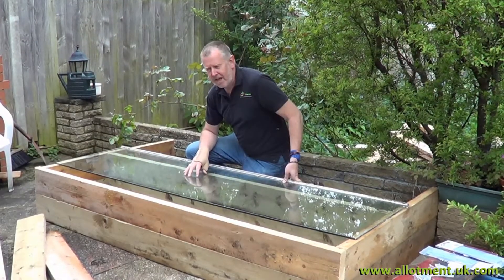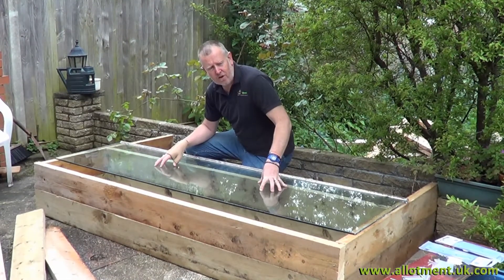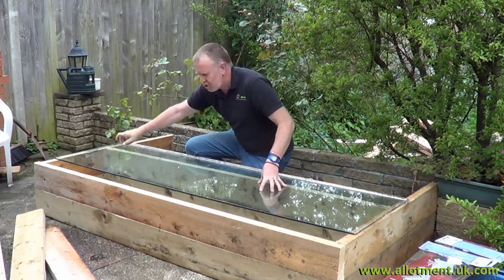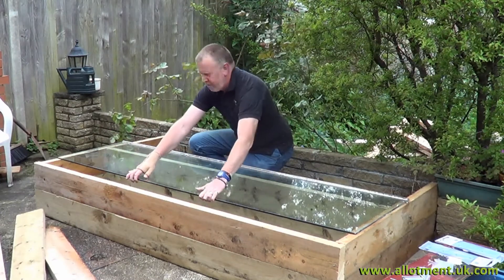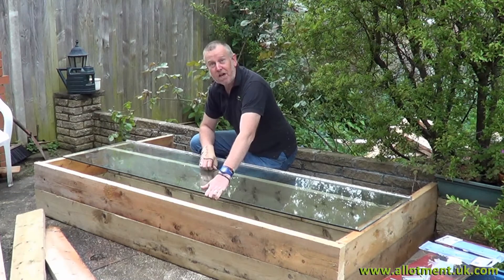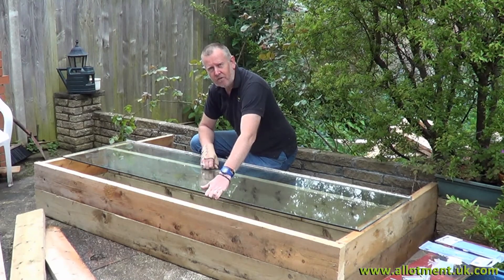Okay, we're nearly there. What we've done is we've put it all together, we've put the glass on top and we've just decided we're going to support it underneath so that there's no danger of the glass sliding over. Falling down probably wouldn't break it if it did fall — it's so thick — but as you can see the allotment gardener's cold frame is well underway.